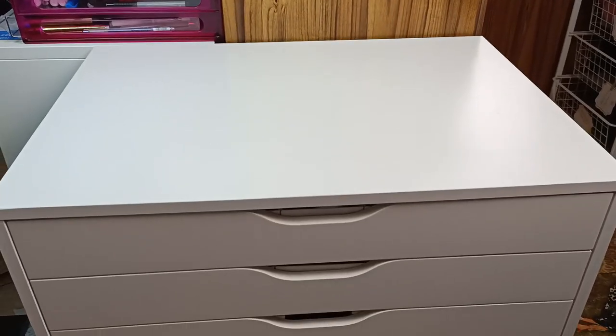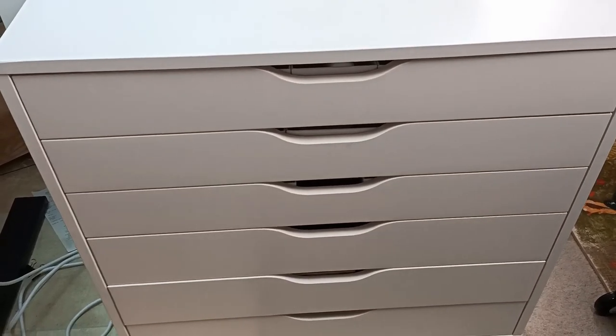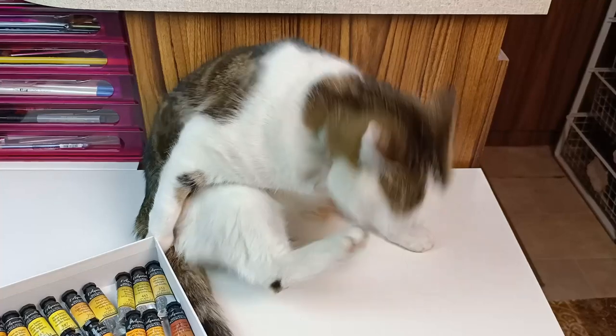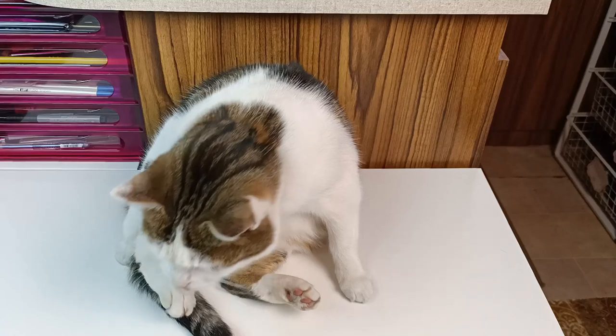Hello! In a previous video I sorted out the set of Alex Draws, which contains all of my watercolour paints. While I was doing this I had a little helper in the form of Trixie, who appeared as soon as I started getting boxes out. I mean they just know, don't they?